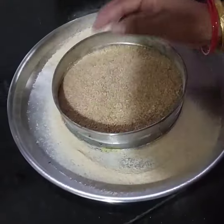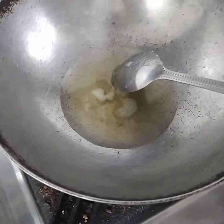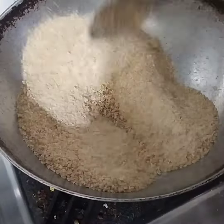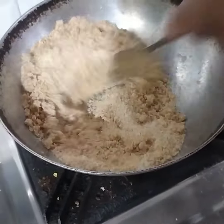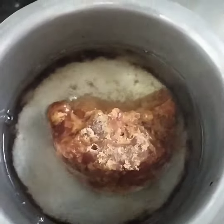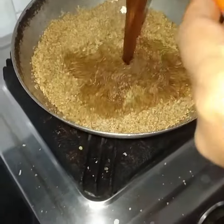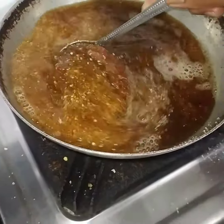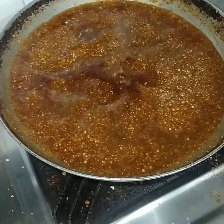I'm going to cut the oil. It's not a little.